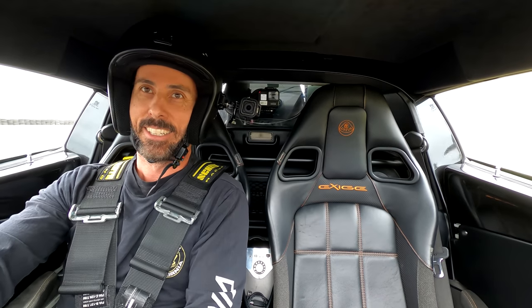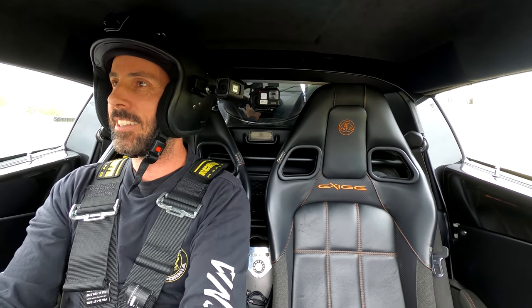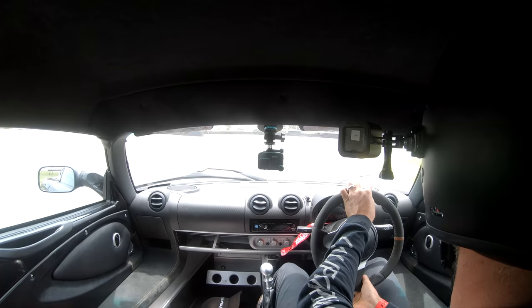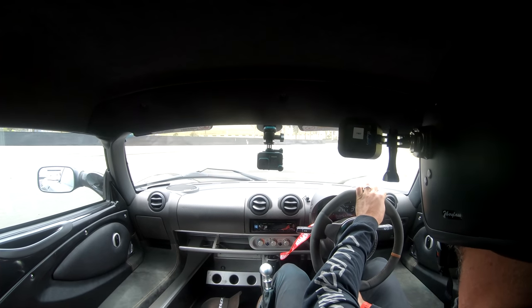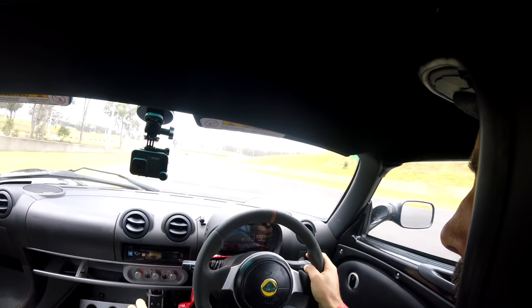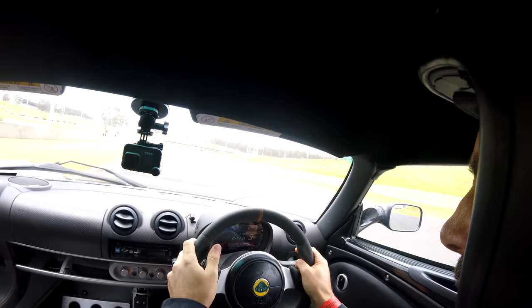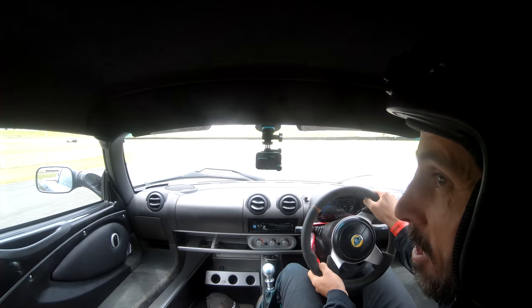It feels so much better — like a different car. This is amazing. This is kind of what I was hoping for all along. Now I really feel like I'm getting that experience that I wanted. Increased the confidence — the grip feels amazing.